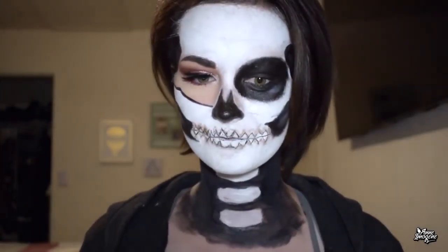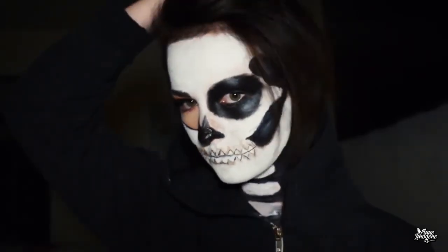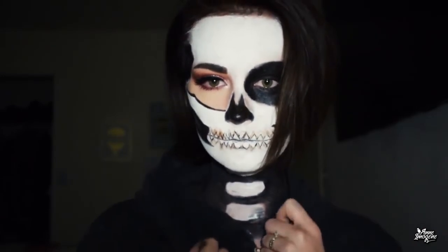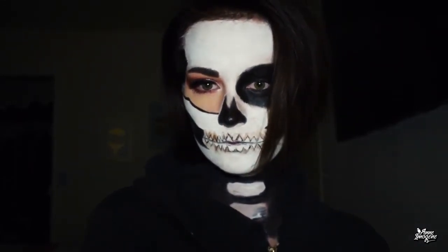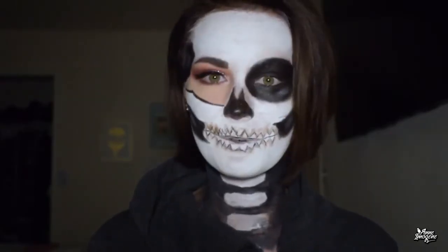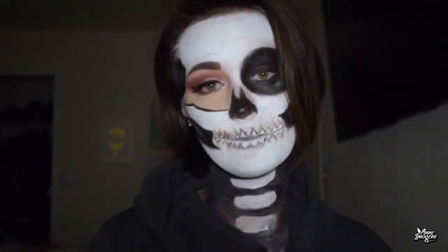And here is the completed look, ladies and gentlemen! Thank you so much for watching. I really hope you enjoyed this video. Be sure to subscribe and become a part of this little family, leave a like if you enjoyed the video, and I will see you all in my next one.